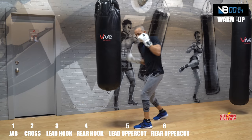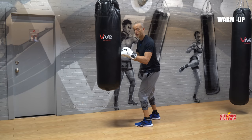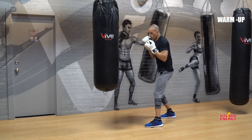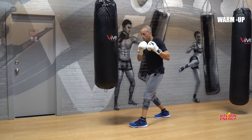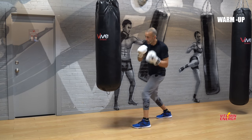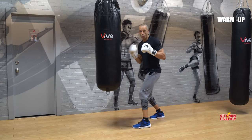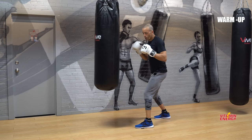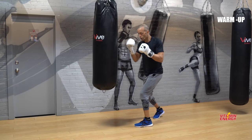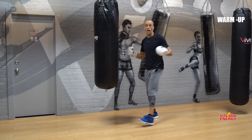Let's go into a little overtime and review these in real time. We're going to start all the way from one to six. Jab is number one, cross number two, lead hook number three, rear hook number four, lead uppercut number five, rear uppercut number six. One-two-three-four-five-six! You guys ready? Round number one is coming up in 30 seconds.